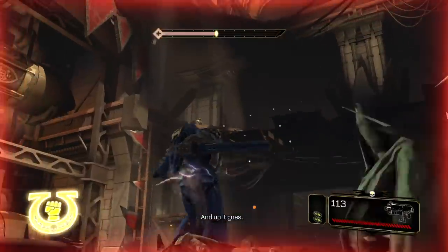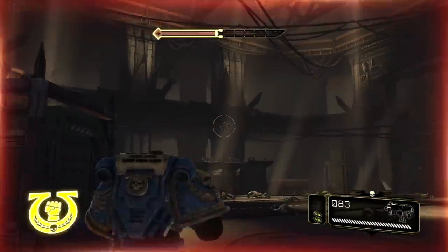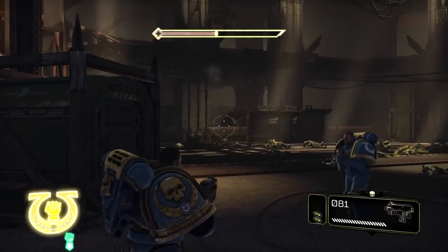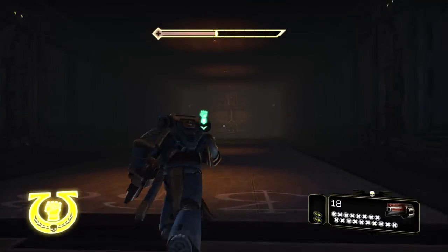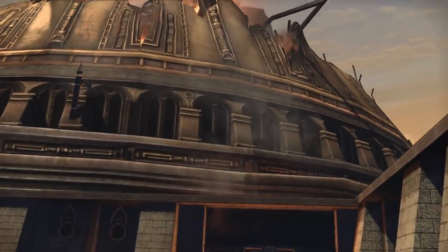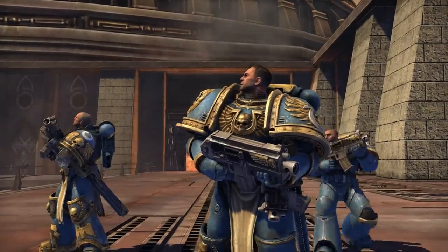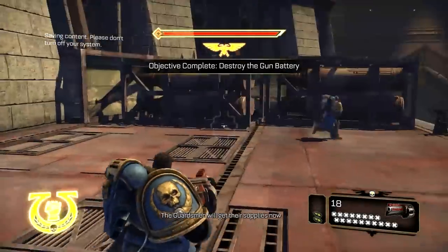Saw up some of these little guys. Seems like there's a bunch of Orks stuck back in there. Let's get out of here before we blow ourselves up — I'm not interested in becoming a martyr. And after some gratuitous explosions, the Guardsmen will get their supplies now.